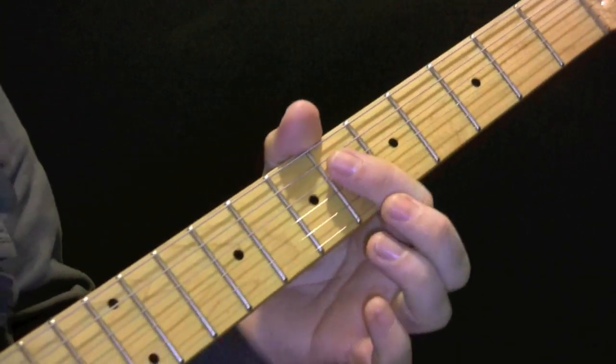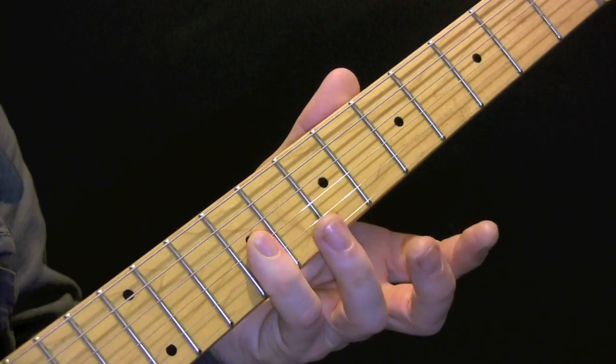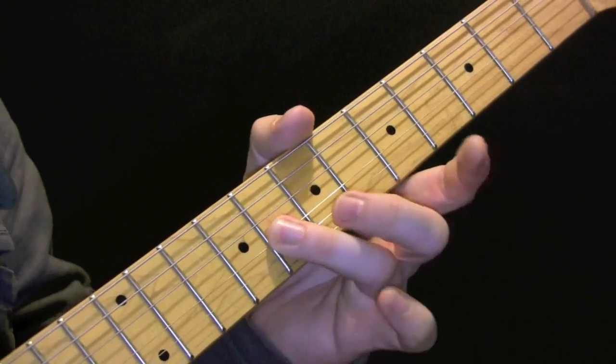The way I would play that harmony is I'd use my little finger here on the G and the B string, then these two fingers — so fingers 3 and 2.